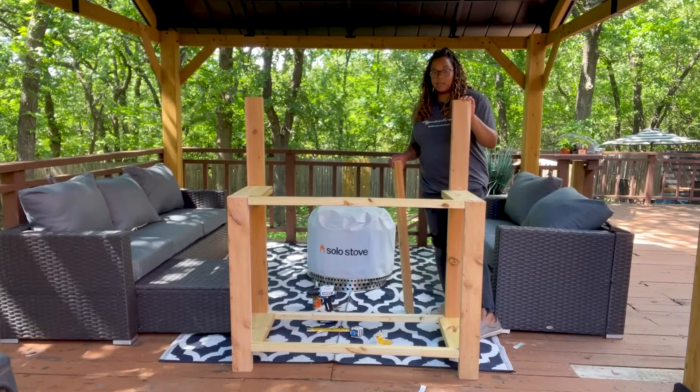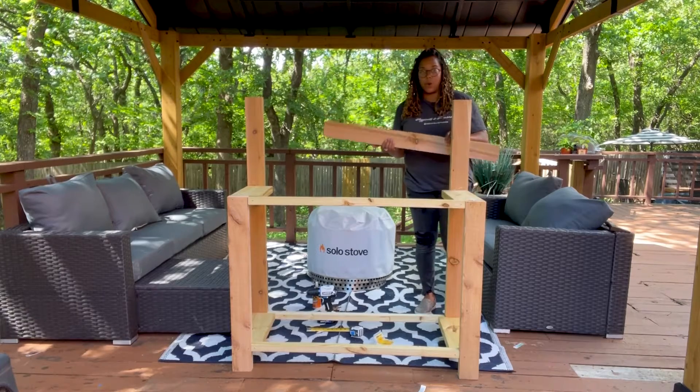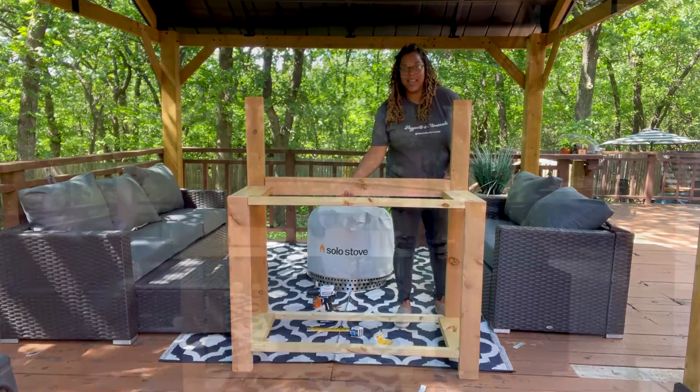Now that I've got the legs put together with the 2x2s, I'm going to attach the 2x4 that's 40 inches right here to the back to brace these two together.